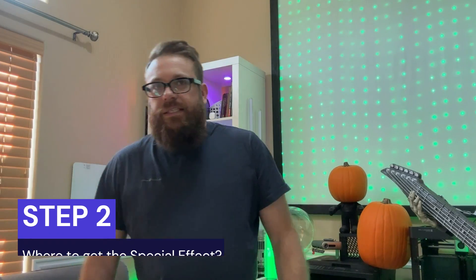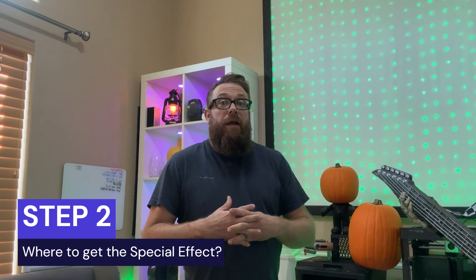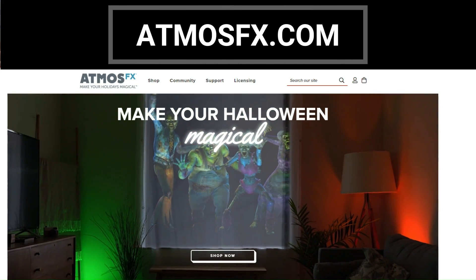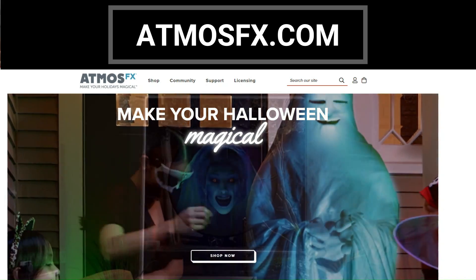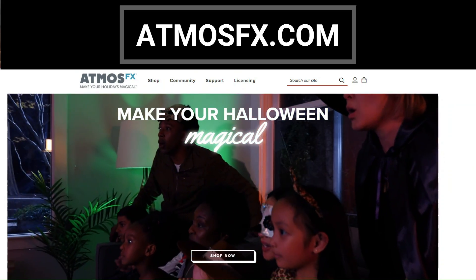Step two is getting the media file. There are a couple of ways to do that. The first option is to buy it — there are a lot of websites online where you can easily get this content. AtmosFX.com is a great website with a lot of good content. They have a Jamboree pumpkin singing package, plus other special effects you can use on windows, TVs, and other surfaces.